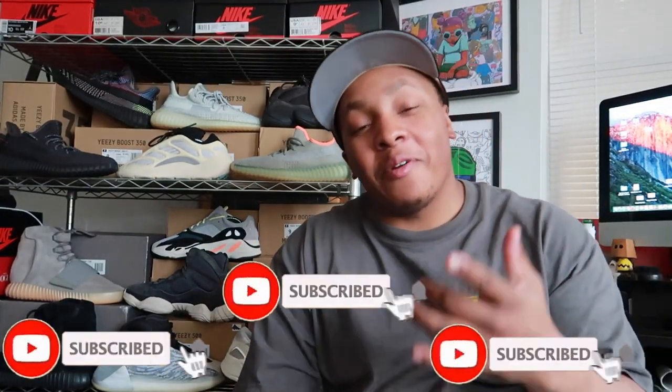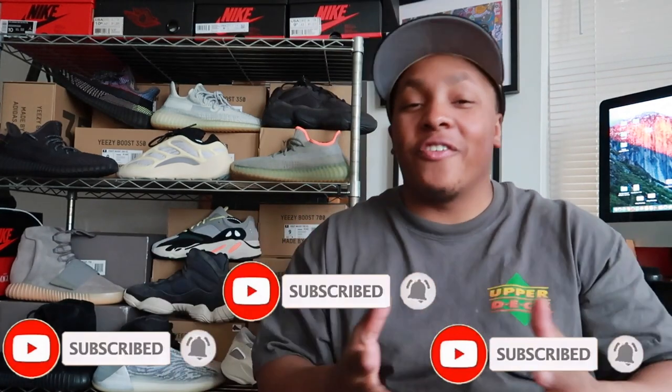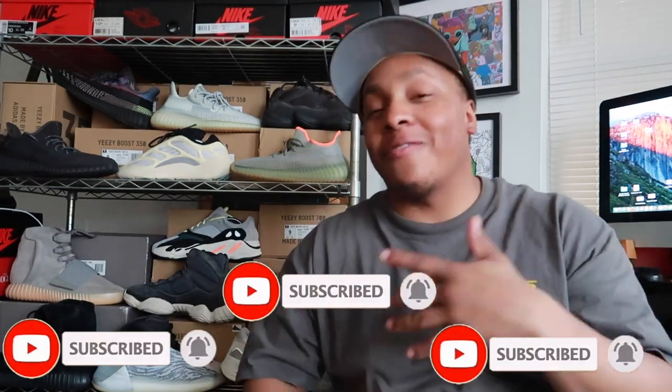What's up YouTube, it's your boy Nate Triple O G — often imitated, never duplicated — bringing you the best on feet in the game. Before we go any further, make sure you go ahead and hit that like button, hit that subscribe button, and ring that notification bell so you can stay in tune with all the fire I got coming.